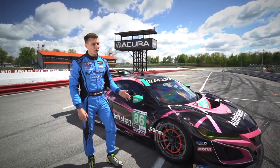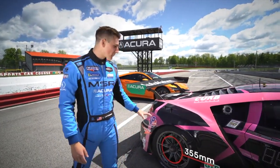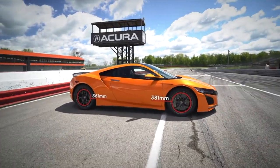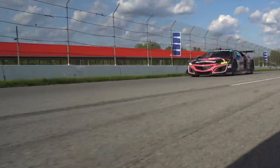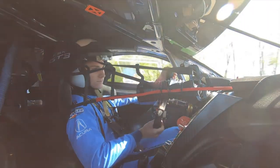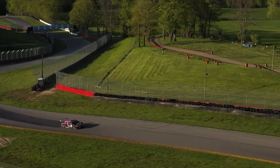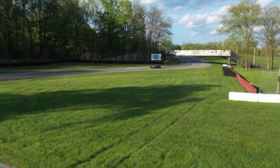We have slightly larger front rotors and slightly smaller rear rotors on the GT3, but that size difference really doesn't mean anything — these brakes don't need to last a very long time, whereas those on the street car do.